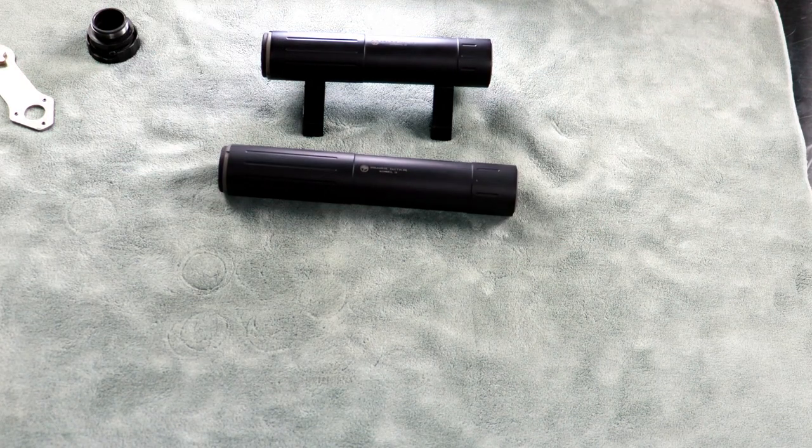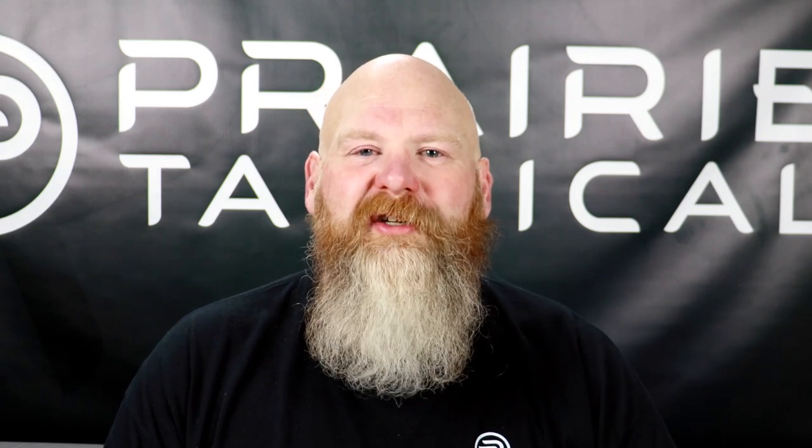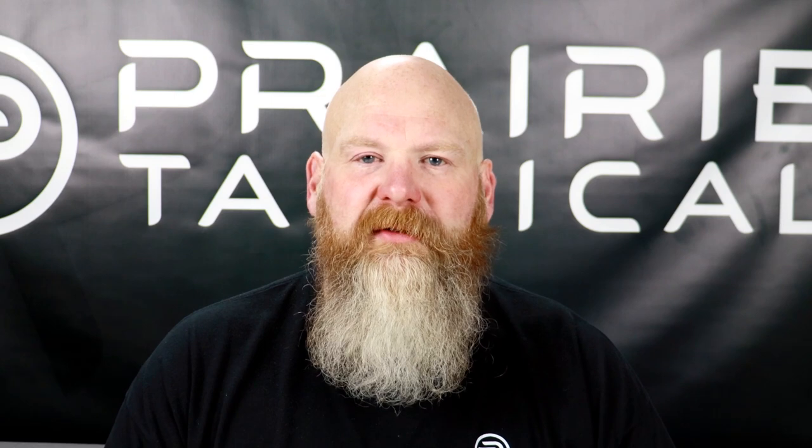So that 30L is together. Again, the 30S reassembles the exact same way, and you're ready to thread it on the end and go shoot. For more information about our entire suppressor and accessory lineup, please visit www.ptacsd.com or follow the link below. Thanks for watching.